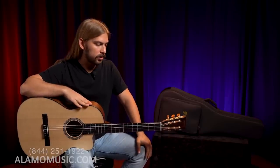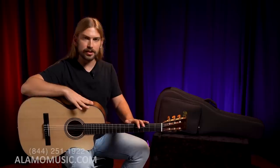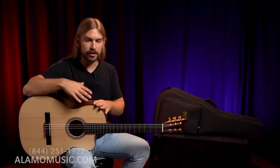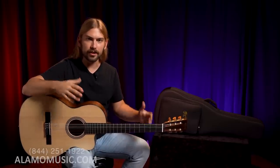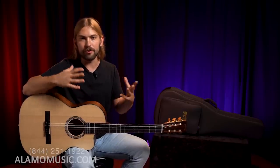I think they call the neck material 'select hardwood,' but looking at it you can tell it is mahogany. They probably call it that so they can, if need be, replace it with another hardwood. But this is a really nice mahogany and spruce nylon string guitar. It's inspired by classical instruments, but it does not get put in a box of a classical guitar.